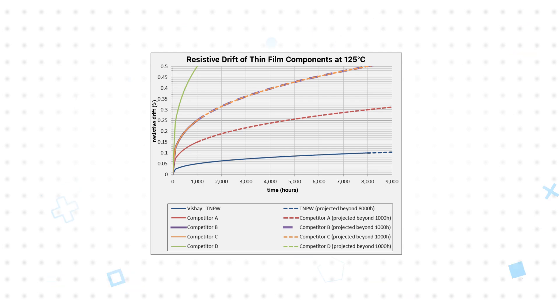They are also offered with TCR as low as plus or minus 10 ppm per kelvin, can operate at up to 175 degrees Celsius, have superior moisture resistivity and advanced sulfur resistance, ensuring consistent performance in the most difficult operating environments.